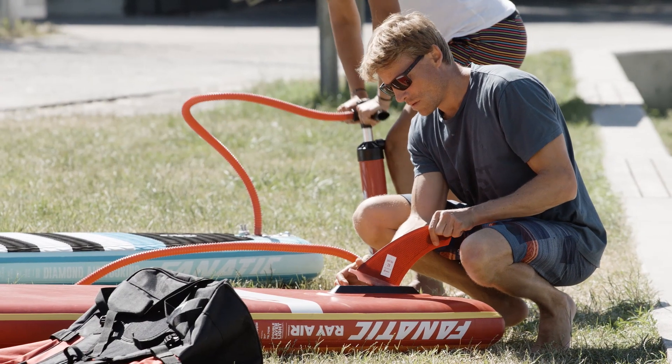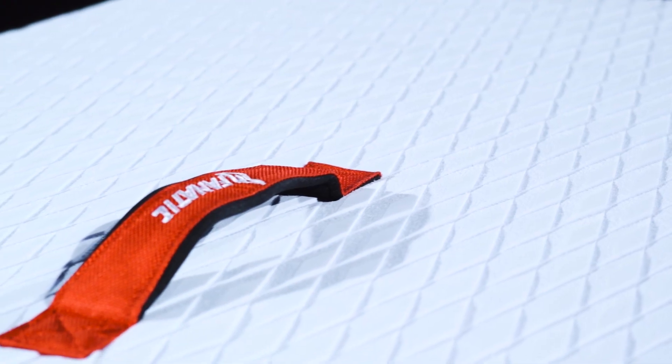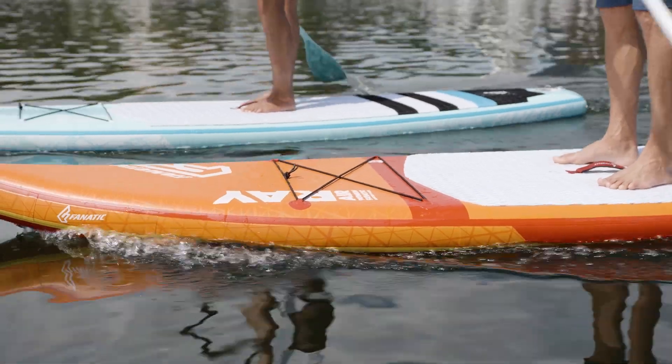All our inflatable Touring and race models come with a removable fin, a grippy diamond grooving deck pad, a soft comfortable carry handle, and a deck net to secure luggage.